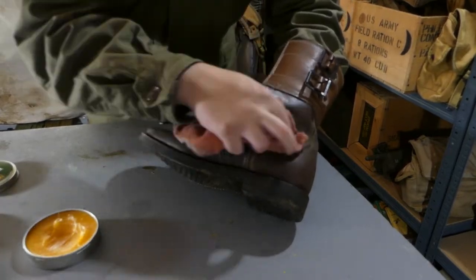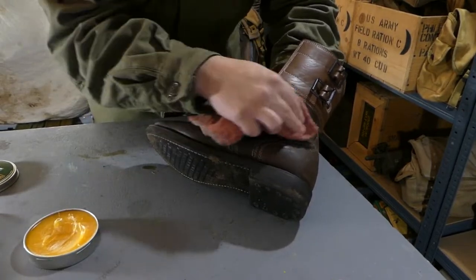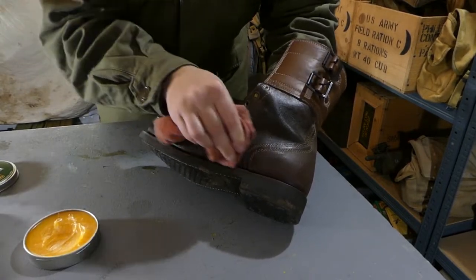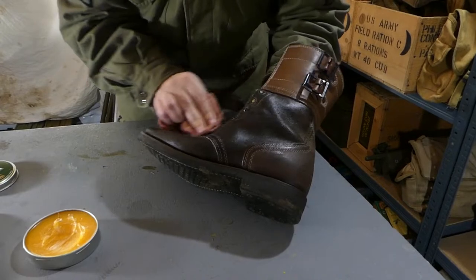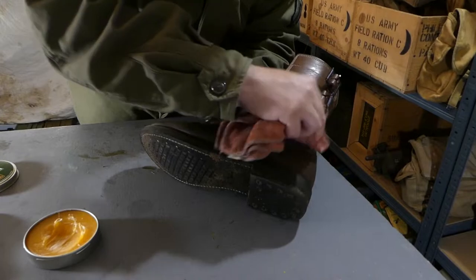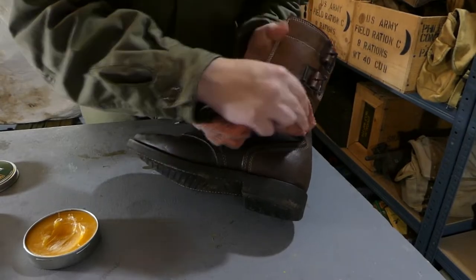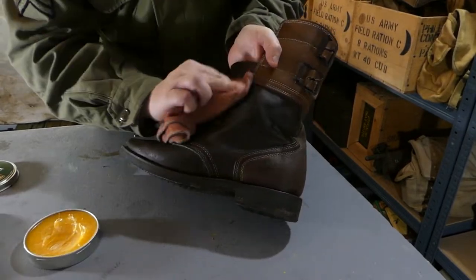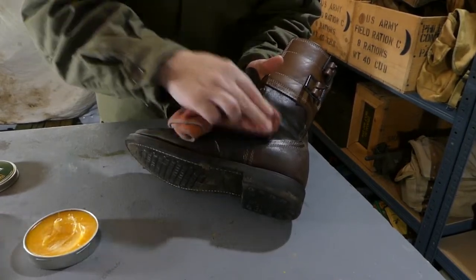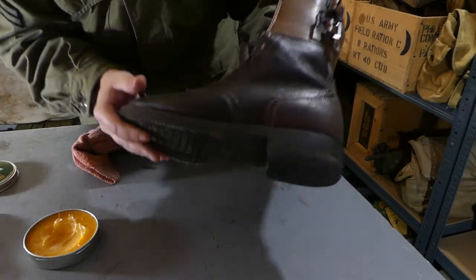You'll see straight away that it will darken down the leather. These boots have already been treated probably five times so they're already pretty dark, but if you have a new pair of boots the color will change massively from what they come out of the box like. You want to make sure the whole thing is well massaged in, and that's how you do the flat sections.